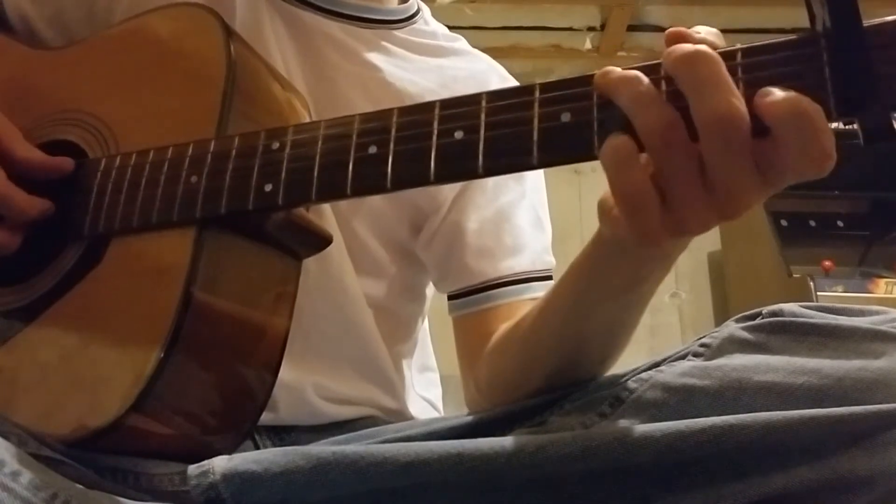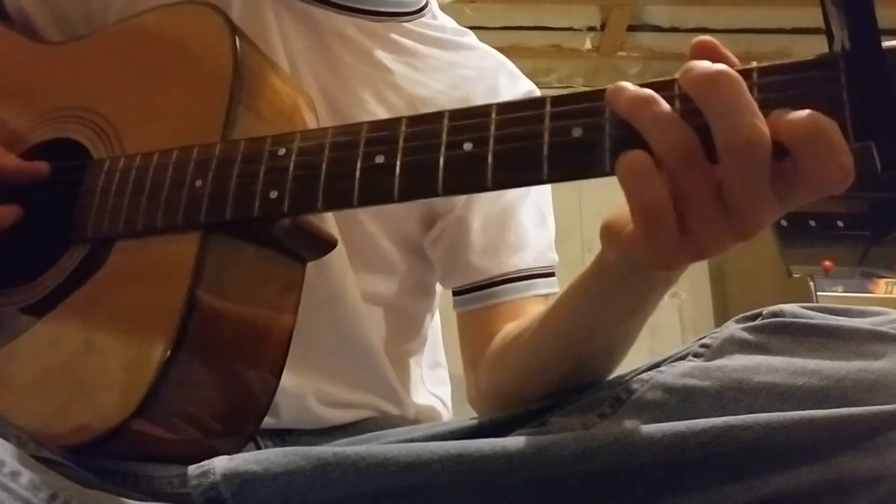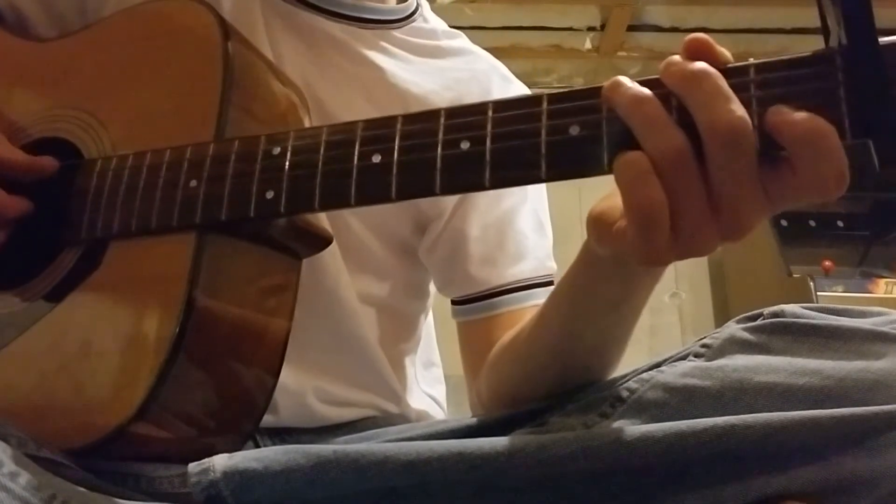Here it is all together, and then I'll do it in standard just so you know how it should sound. I forget the lyrics, so unfortunately no singing today.